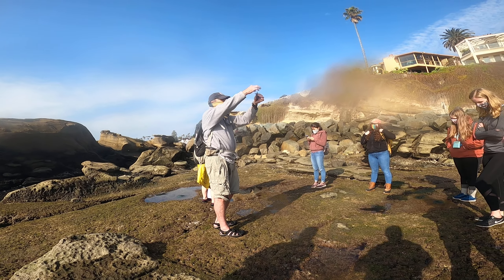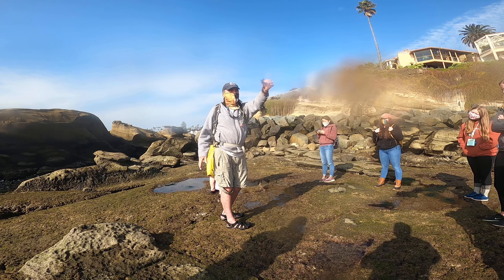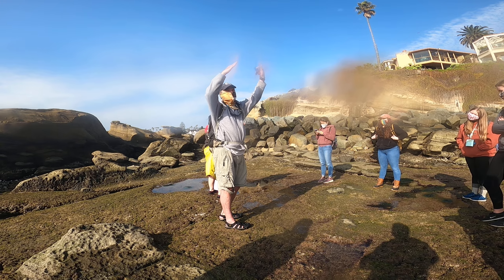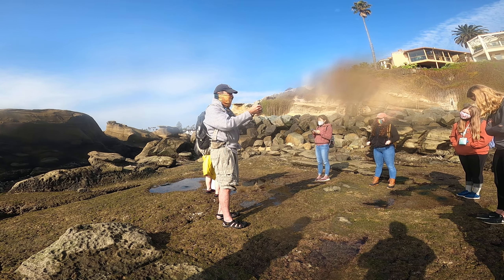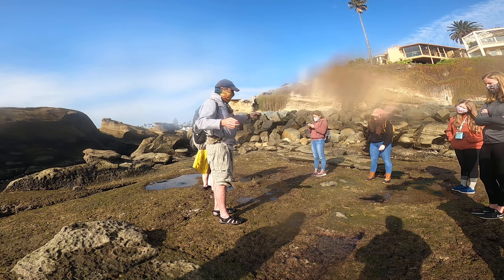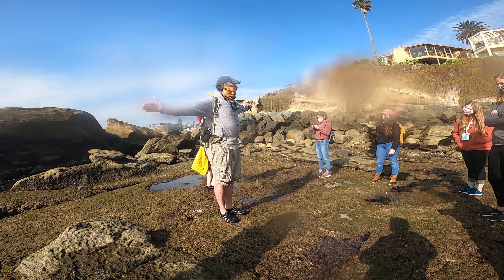A couple of things that are giveaways. One, the branches come straight off, but it's got this Christmas tree look to it, and it really tapers to the top. Gelidium is not going to do that quite as strongly. The other thing is, this branching is really in one plane — it never goes this way, it's only in one plane.